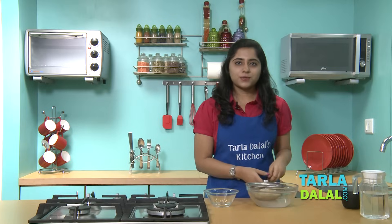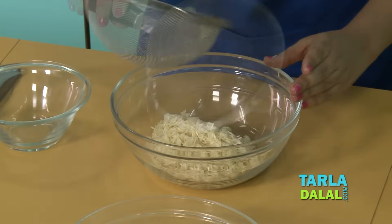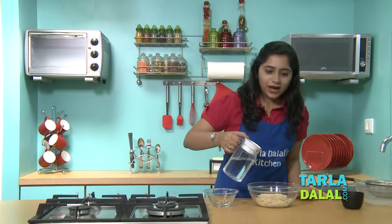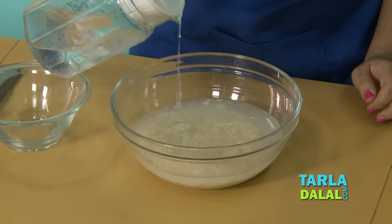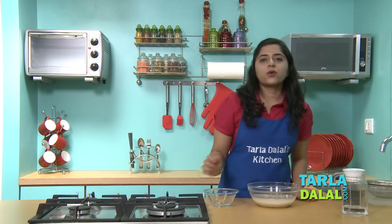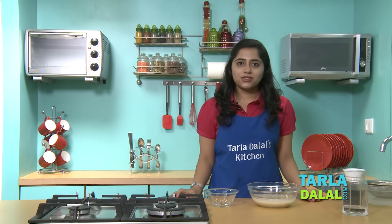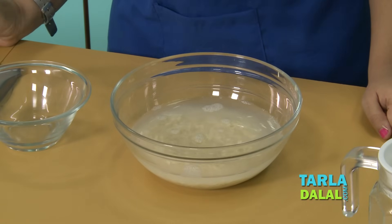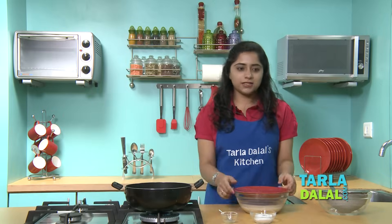After the rice is properly rinsed, we will transfer it into another bowl. Now add enough water and let it soak for 15-20 minutes. This also helps to remove extra starch and when cooked, the rice will not be sticky or mushy. After soaking the rice for 20 minutes, it is important to drain it thoroughly.